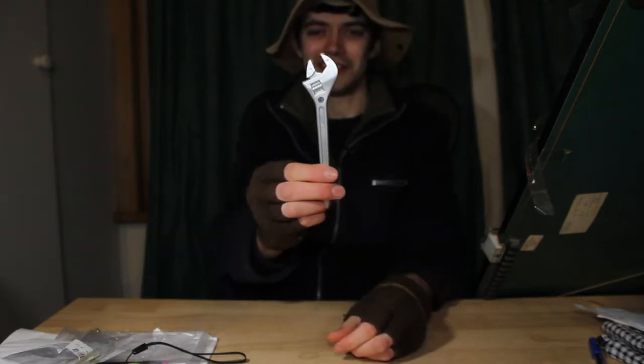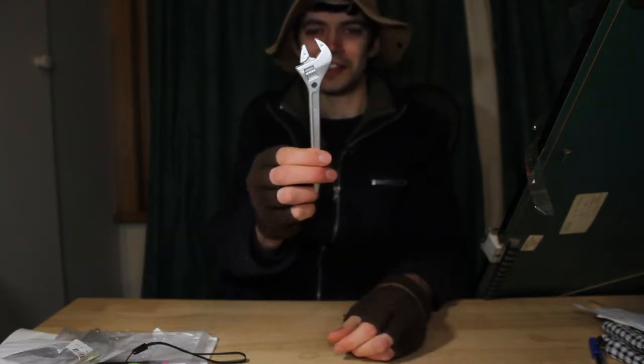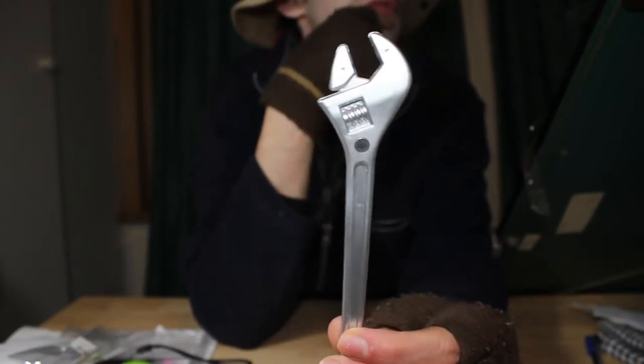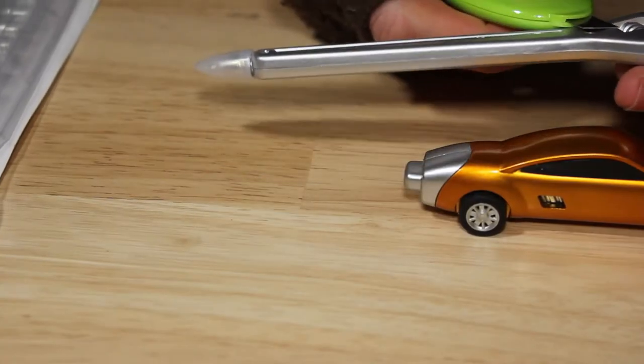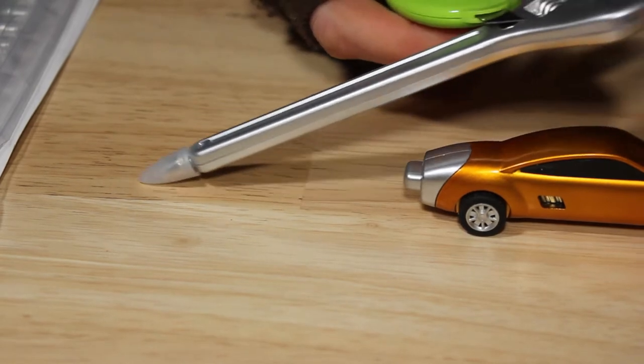It's a little plastic spanner with a little magnet on it. How about this little knife? Oh yes, look at that. Now I have a magnetic pen and a fake spanner.